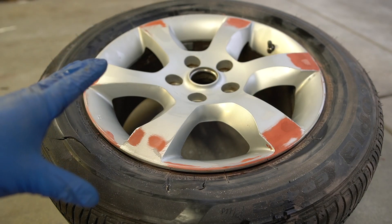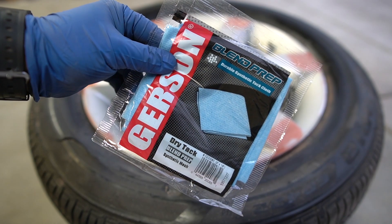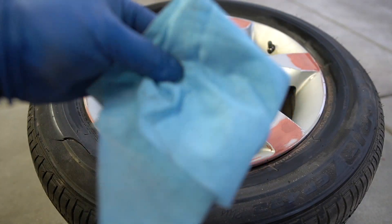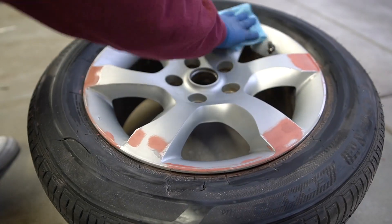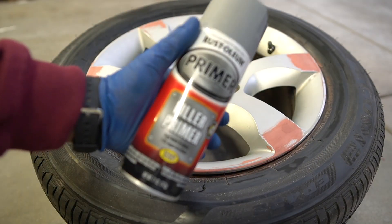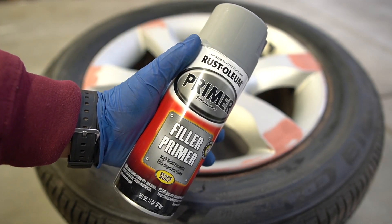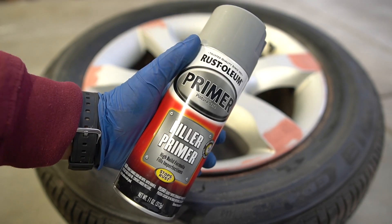I'm going to let that dry real quick, then hit it with a tack cloth and start priming. Get yourself a filler primer — this one is going to help fill up any little scratches still left behind from the sandpaper.